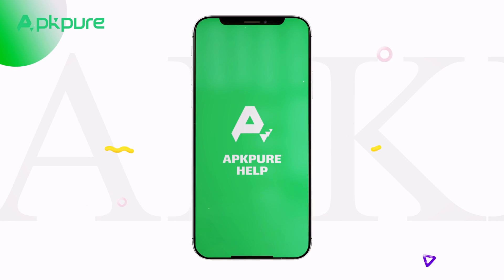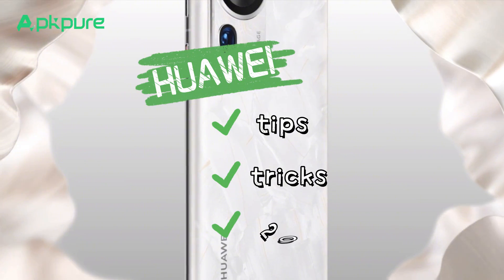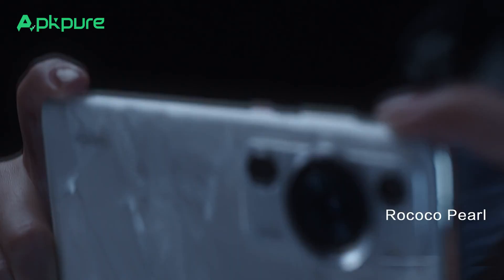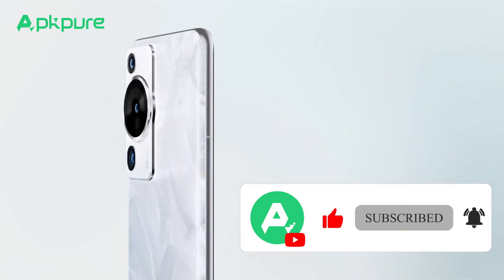Hello, everyone. Welcome to our channel. Today we will share with you tips and tricks for Huawei phones. If it's your first time here, don't forget to subscribe and click the notification bell so you never miss any of our content.